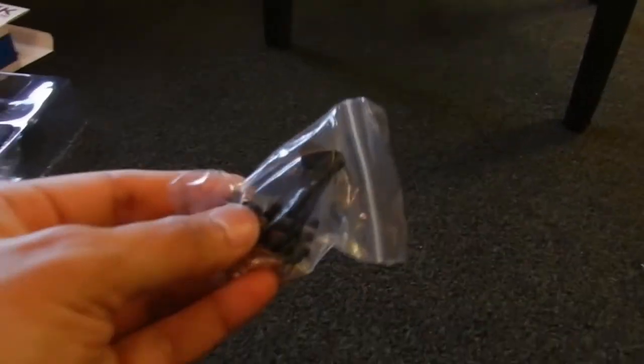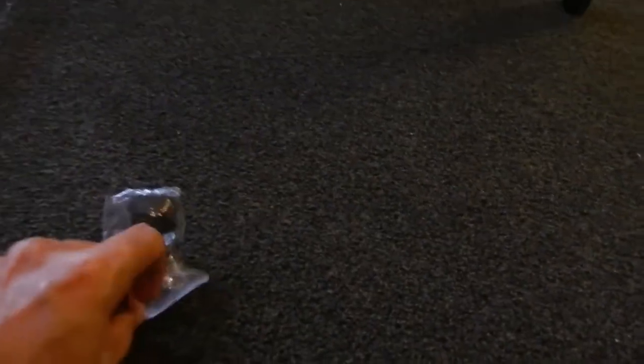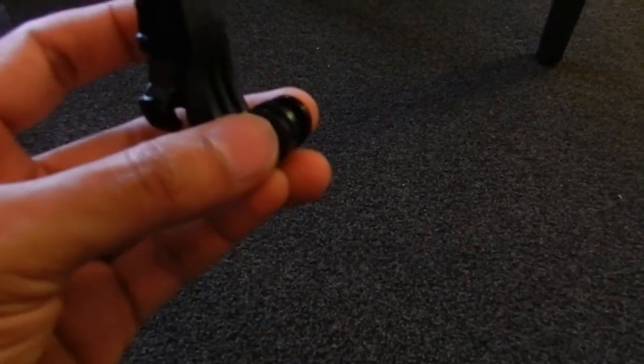There are other mounts as well — a perpendicular paddle-kind of mount, and a J-mount. The J-mount gives you added rotational mobility for the camera when clipped somewhere on a wall or surface, so you can rotate the camera any which way. There are many other mounts I haven't used yet, but you can use them to mount on different kinds of things.